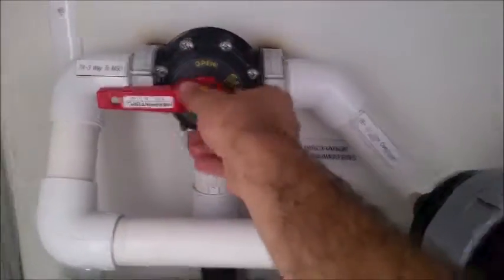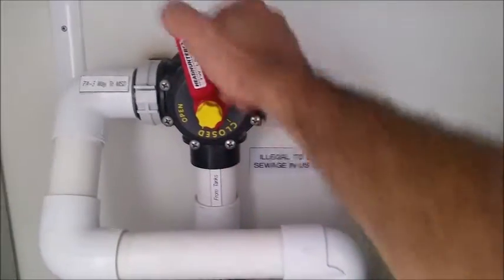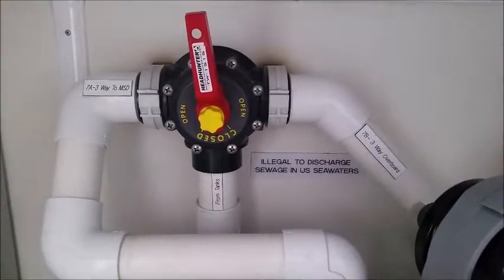Now it's really important — never ever close off the line that comes from the diaphragm pumps. So if I put it in this position, closing off the line from the diaphragm pumps, and one of those diaphragm pumps runs, something's going to get damaged.